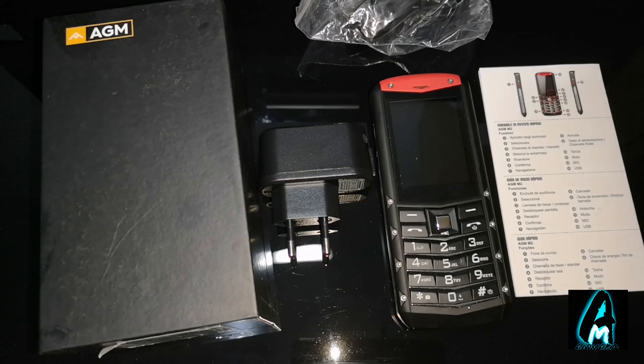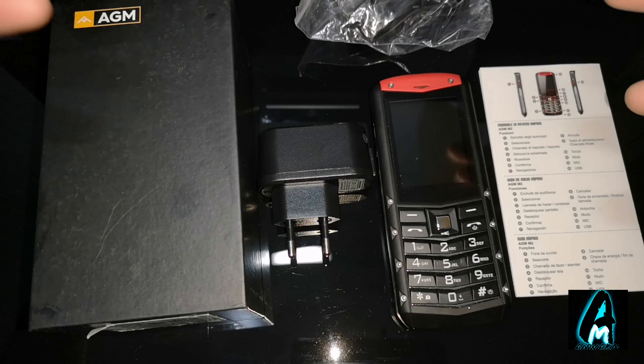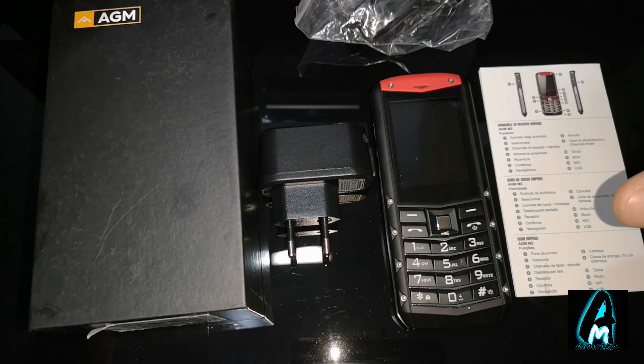Hello everyone, in this video I'll be doing an electronic review. The item I'll be reviewing is by a brand called AGM, model number M2. It's an outdoor solid mobile phone. Now this is not a smartphone — it's just a basic mobile phone for those who are looking for a solid build quality one, and it does have a few decent features built in.